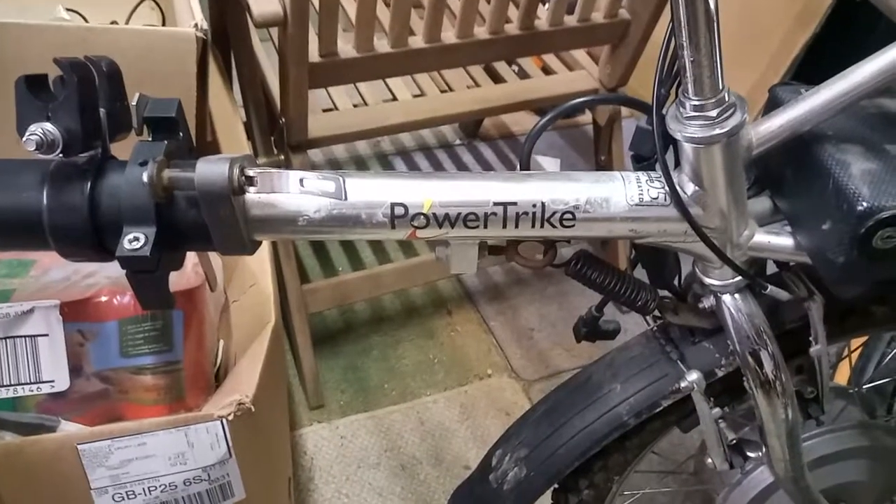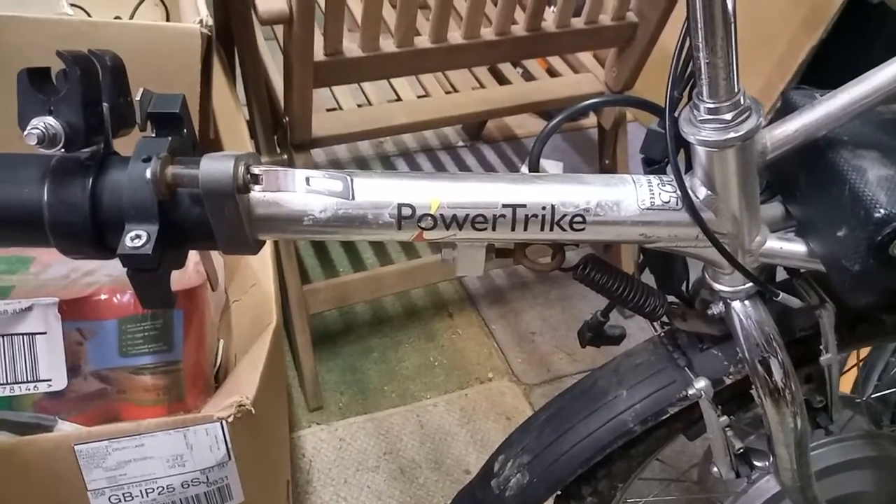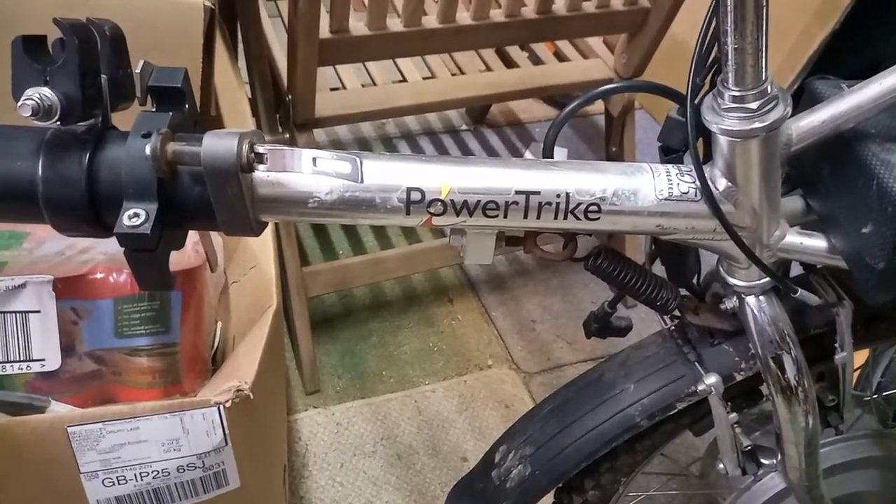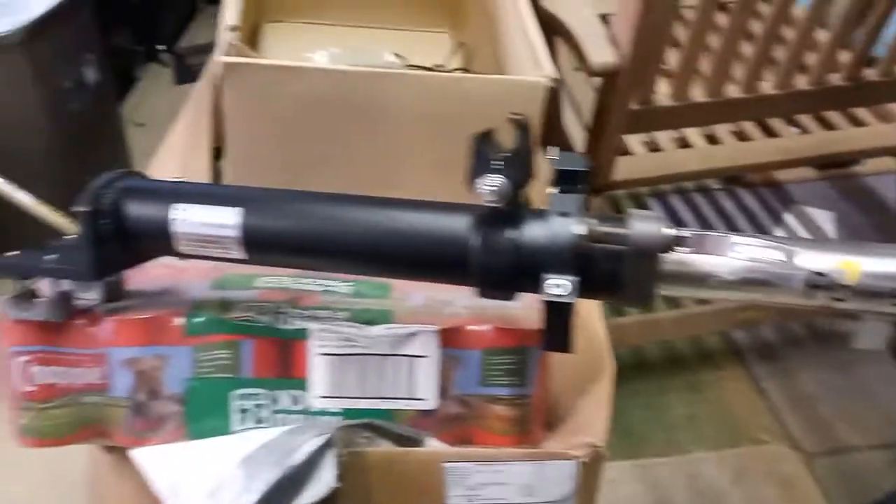Hi, this is a quick run through of the components of the PDQ Power Trike. It's an electric wheelchair attachment that fits the front of a wheelchair, enabling it to go faster.